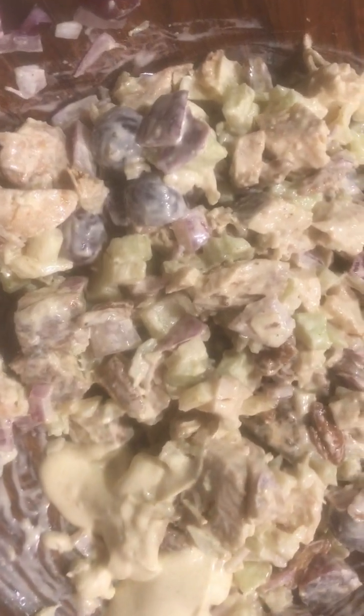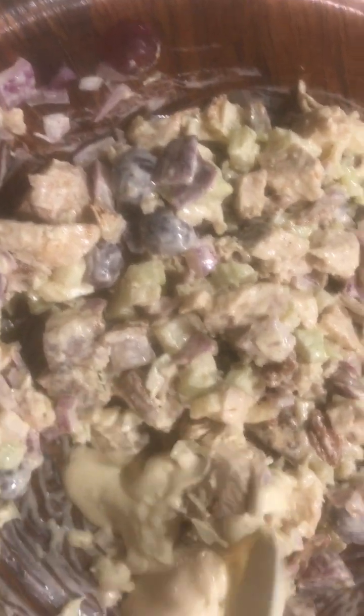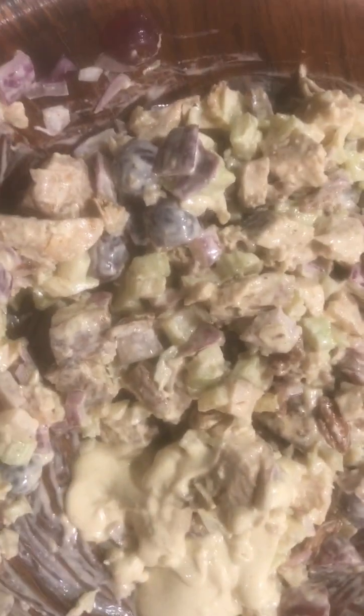Trying to get the rest of this dressing in there. Yeah, yum — good stuff. I guess I should probably put the recipe in the description box or whatever.